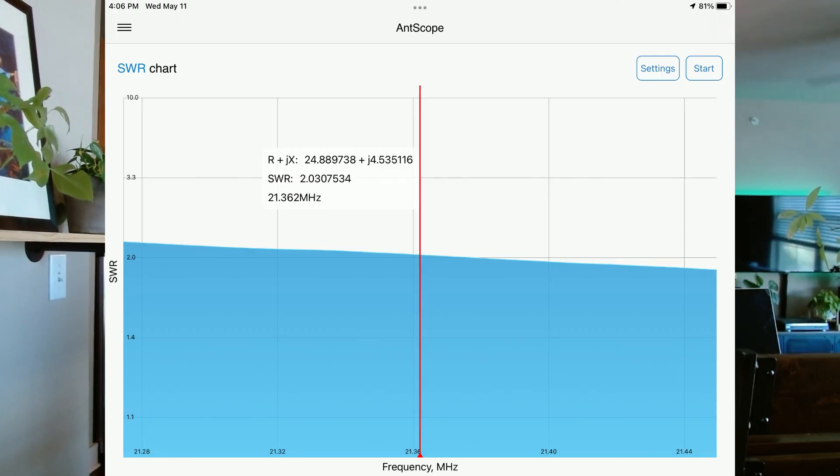The other band that it's resonant on would be 15 meters, which is 21 megahertz. For generals in the United States, that's 21.275 all the way up to 21.450. From 21.280 it looks like we're just above 2 to 1, and then it comes down the higher we go in the band — 21.450 would be right about here. So we're about under 2 to 1 between 21.4 and 21.450. I think these numbers would have been lower once you see what I've done next — I was getting frustrated with the tuning and not getting the results I expected.